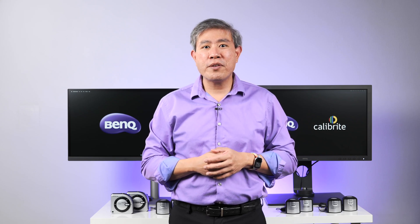Let's talk about BenQ Display Calibration, how this relates to Calibright, a newly formed color management company, and what does this mean for you. This is ArtisRite.